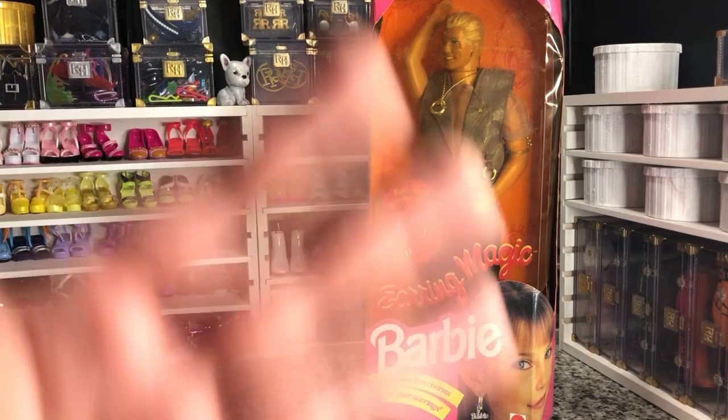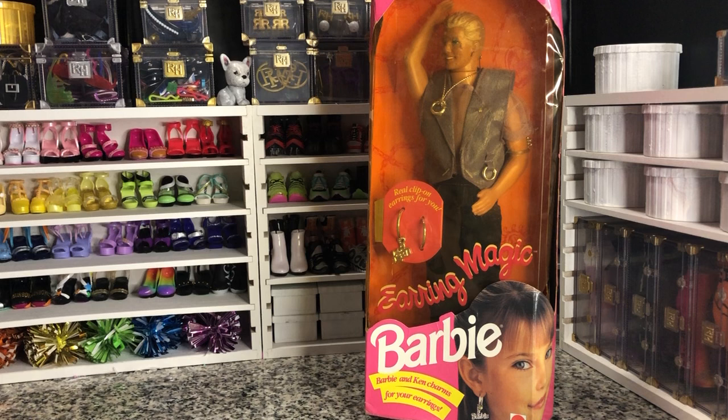Hey there, y'all. Disney D-Prints here today with a rare vintage doll unboxing. Today I have got a spectacular, an iconic, a truly magnificent doll.